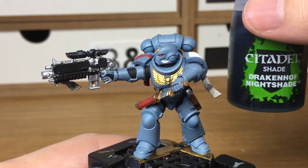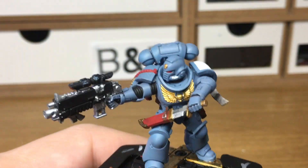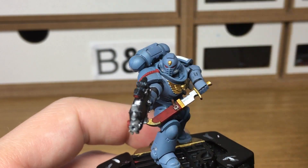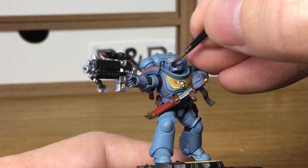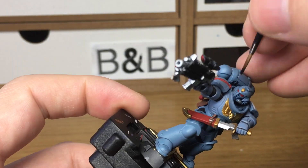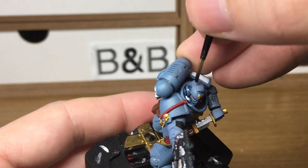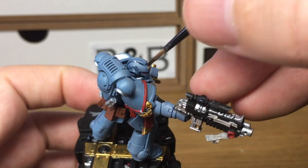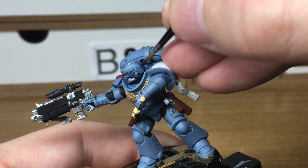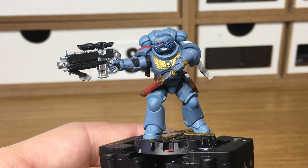Next we'll be using Citadel Drakenhoff Nightshade. We're going to use this just to shade in all the creases. You don't want to be applying it thick over the whole model, because it just means you've got to paint over it again. If you apply it as close to all the ridges as you can, then when you come to touch it back up and reapply the base layer, you won't have as much work to do. When we come back, we'll have all the Drakenhoff Nightshade finished.